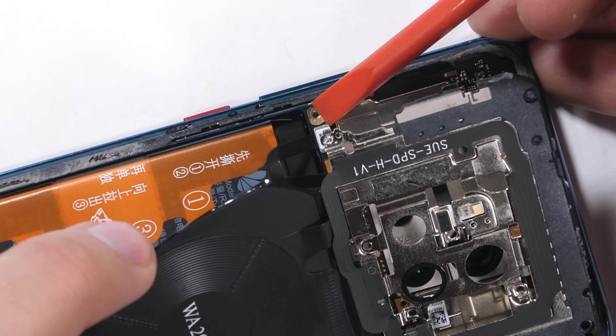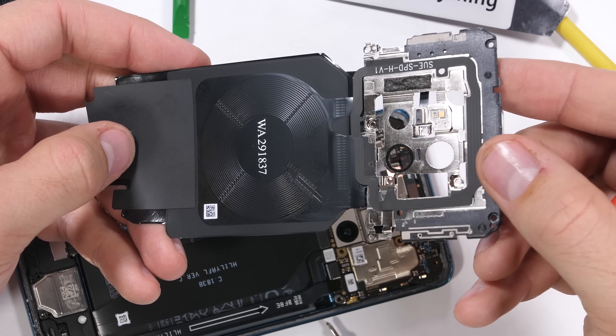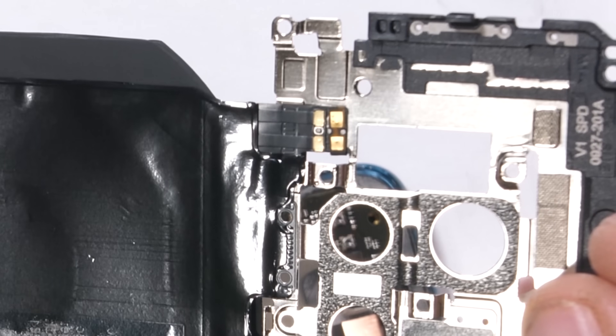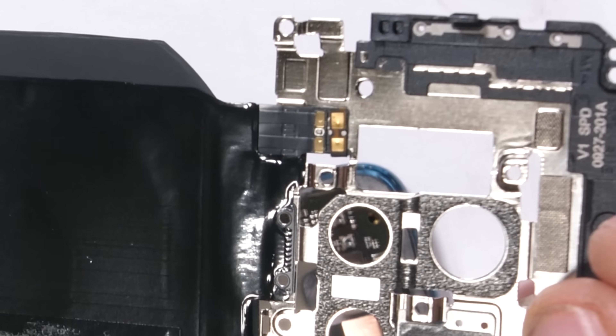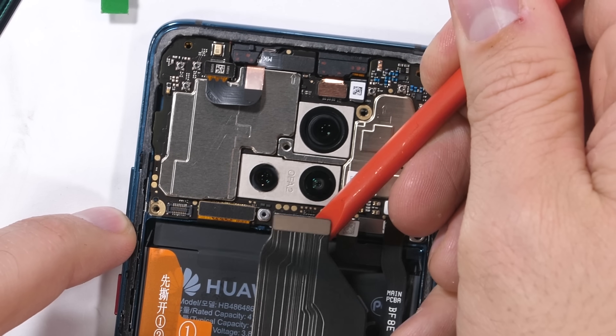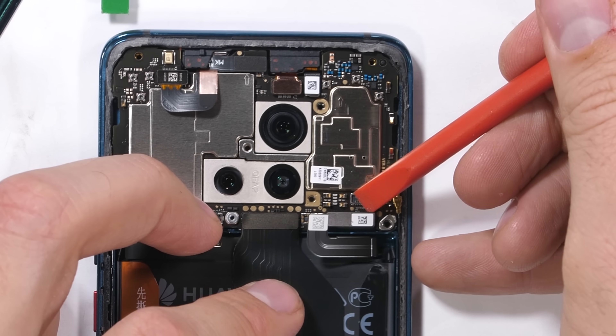There is one little ribbon cable attached to the camera LED that needs to be unplugged. Then the whole wireless charger is free. It has some little gold contact pads on the back that allow the power to flow to and from the internal battery for wireless charging. I'll unplug that battery along with the 4 other ribbon connections down on the bottom row of the motherboard. They all unclip like a little Lego.